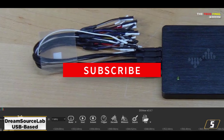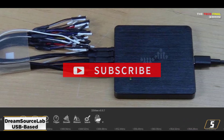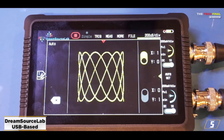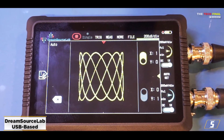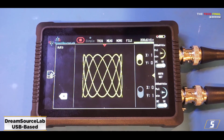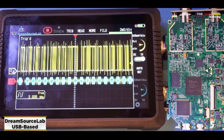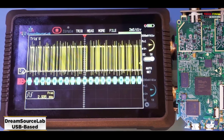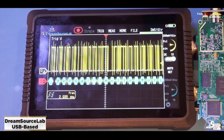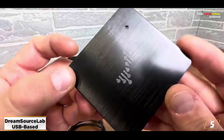Our last choice is the DreamSourceLab USB-based oscilloscope. One of the better solutions on our list is the USB-based oscilloscope DSCope U2P20, which is reasonably priced and has excellent build quality. The oscilloscope's extreme compactness makes it much simpler to carry and utilize it anywhere you like. Although the DSCope U2P20 only has two channels, it is a very functional and practical choice for most people because of its accurate operation and support for a 50 MHz bandwidth.